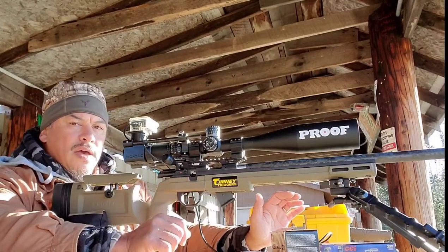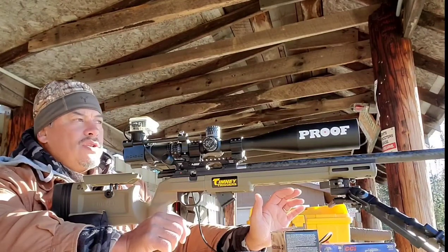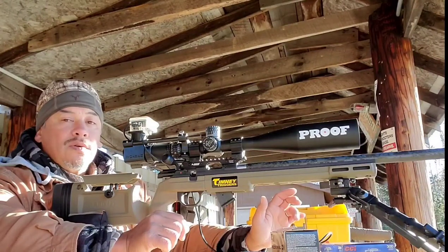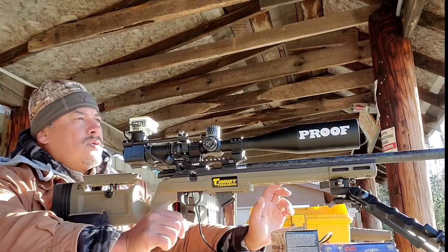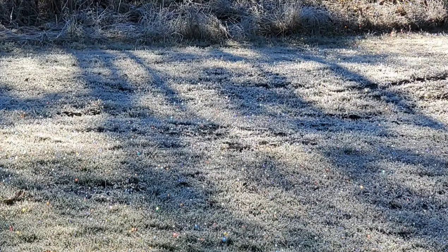Now I think we all know that they function just fine in a bolt action. The question is which one's going to be most accurate at 100 yards, and are any of them capable of hitting an egg at 200 yards? The conditions are good right now — it's 30 degrees, the wind is like 2 miles per hour.